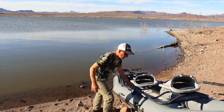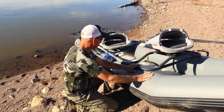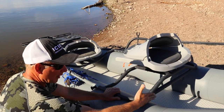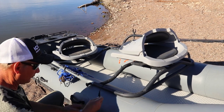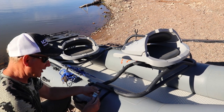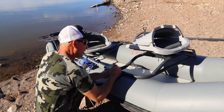The frame is on. It does have these extra pieces of boat material that the frame rests on, and I basically line up the frame with those. Then you have your straps that you secure — two on each side and one on the back — and that holds the frame to the boat.